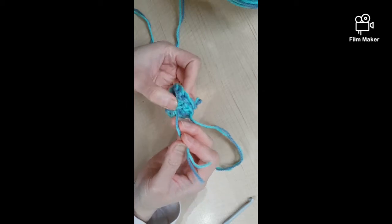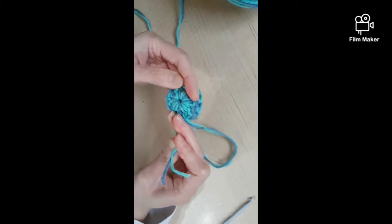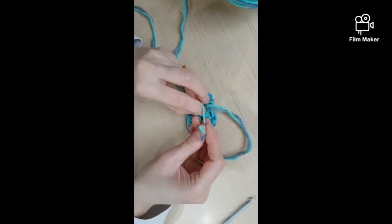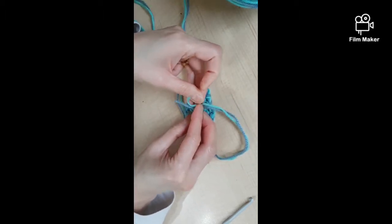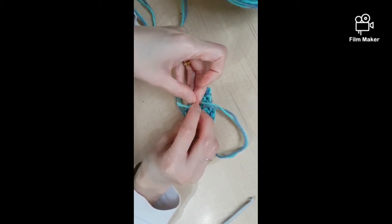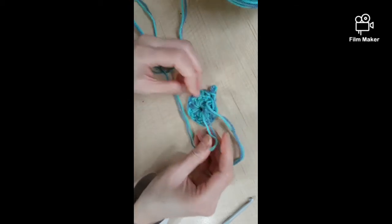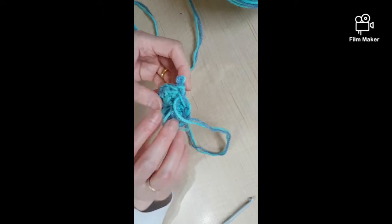You can either cut this off or just leave it as is. I'm going to tie a knot and leave it for now.